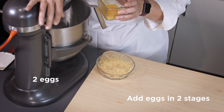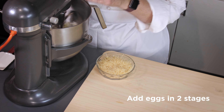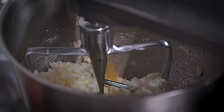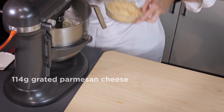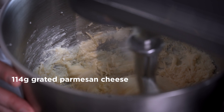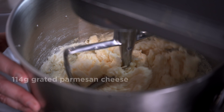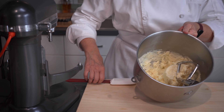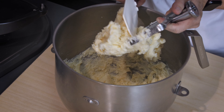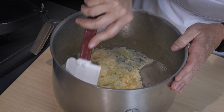We have two eggs off to the side — I whisked those eggs and add them in half at a time. This allows for easier incorporation and for the liquid to absorb. I make sure the egg is no longer visible before adding more. Last but not least, we'll add in our Parmesan cheese and mix for an additional 30 seconds. We're looking for the cheese to just slowly start to melt a little bit. You can use any cheese, but Parmesan is a really nice strong, sharp cheese.